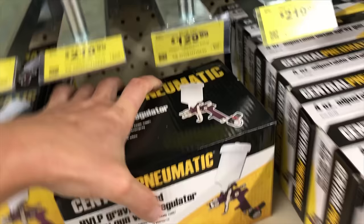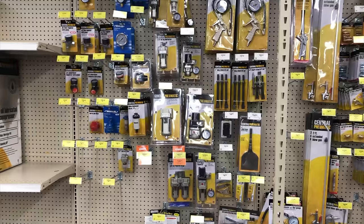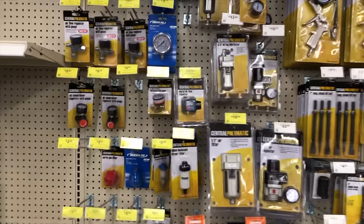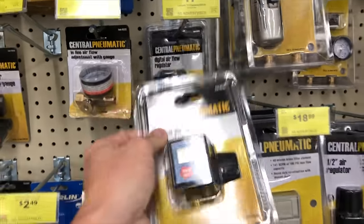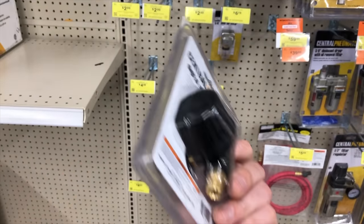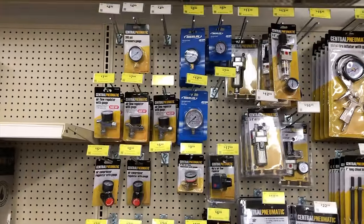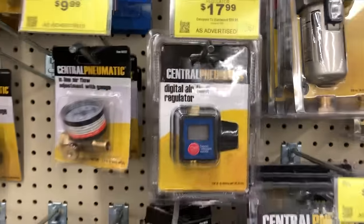So this is the one I grabbed, and that gun goes in the basket. If you're going to run a Harbor Freight air regulator, grab this one — I bought it about a month or two ago and so far I really like it. It's much better than the rest of these regulators and it's very inexpensive as well.